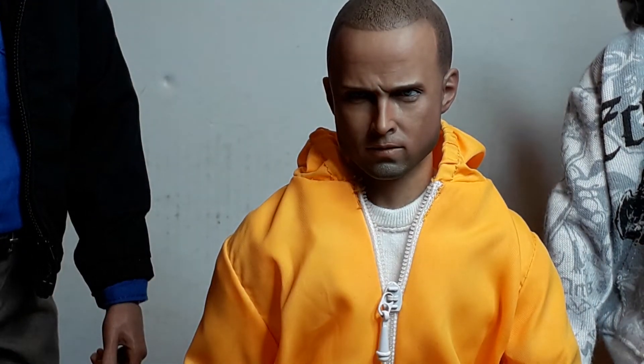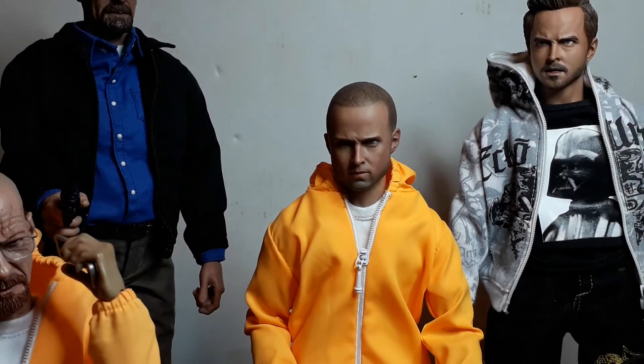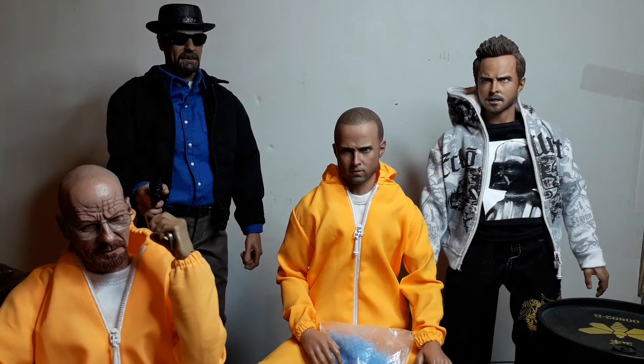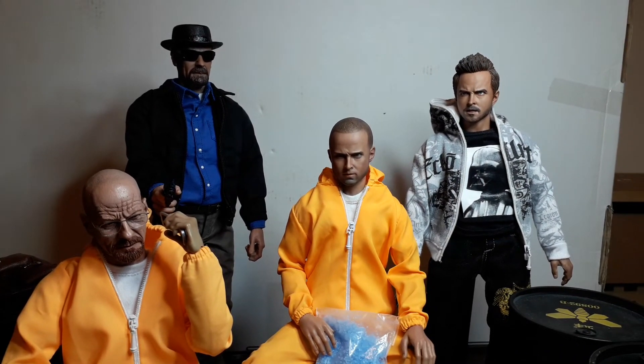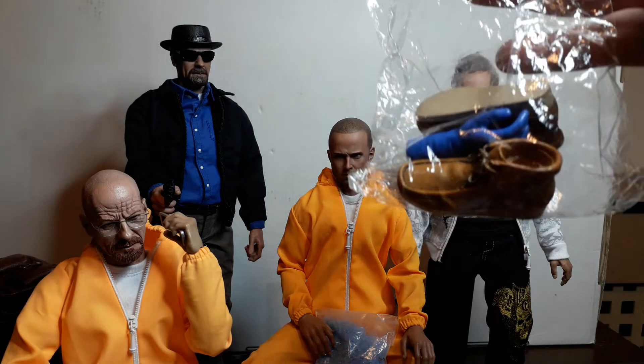There's a Three Zero Jesse Pinkman out there, but I find their figures are a little bit oversized compared to others — though compared to some it might be in scale. Just to show what I'm talking about, I've got a bag of bits and I've got some Three Zero shoes here.